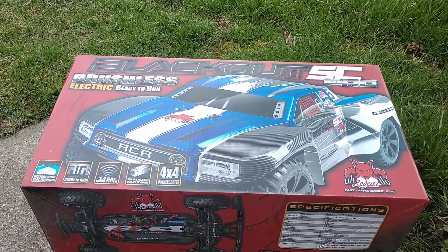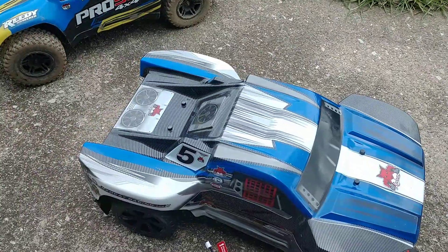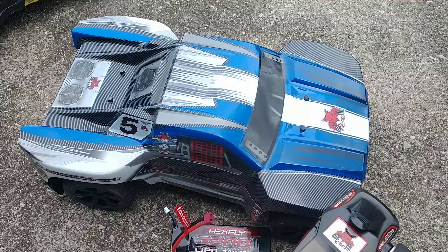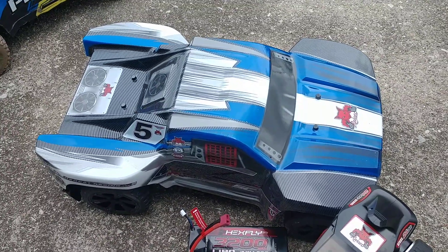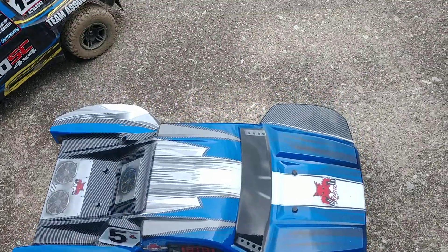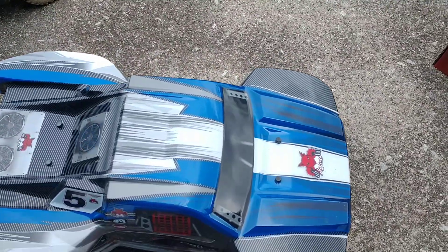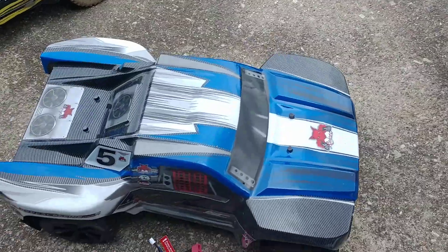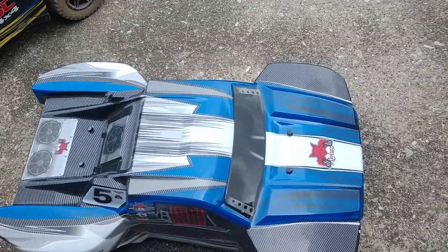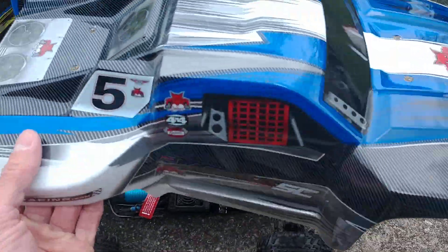I'm kind of getting on Red Cat's bandwagon with some of their new stuff. The Wendigo looks really awesome. There was another short course truck I wanted to get from Red Cat — I think it was actually a better quality truck than this one — but unfortunately they evidently discontinued it, because I can't find anything about it.